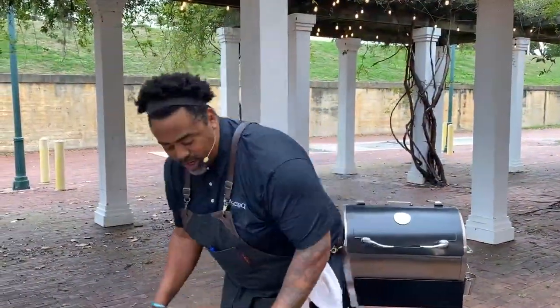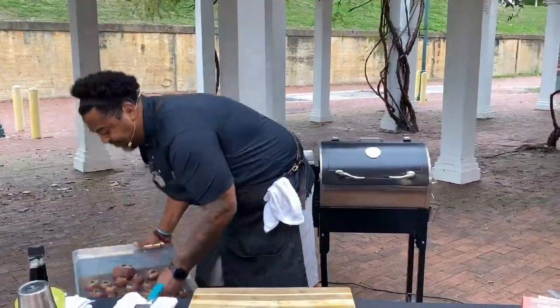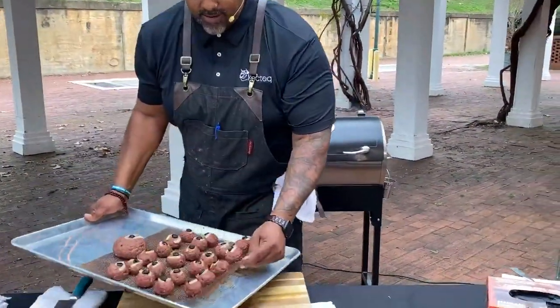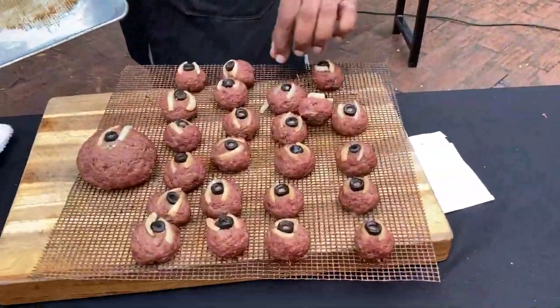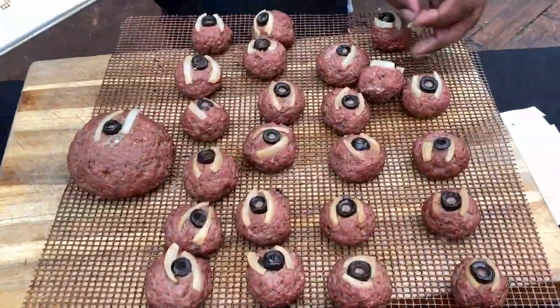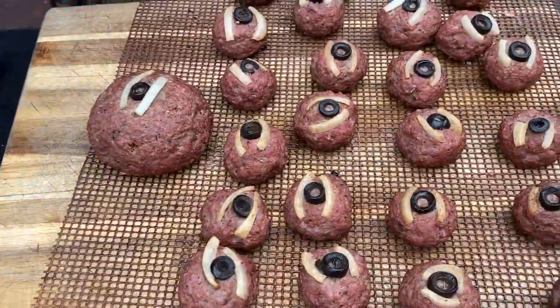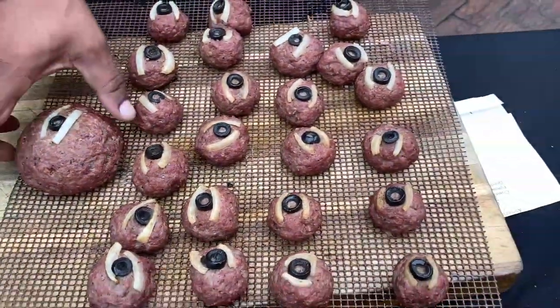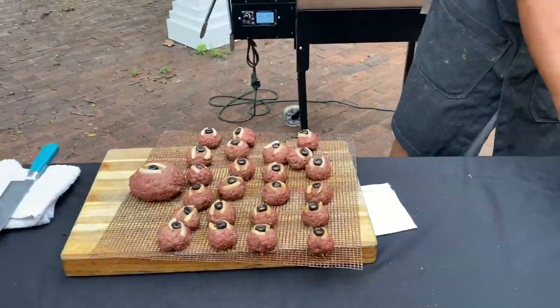Let me go ahead and show you all what I'm working with. I did some meatballs earlier. There's a big one right there — is he the leader? Yeah, that's the king of the minions right there.